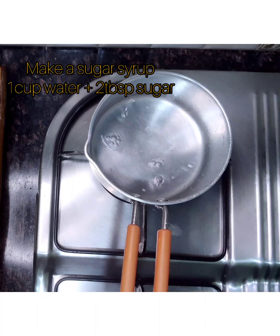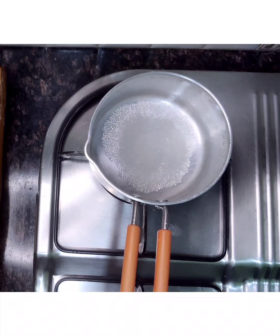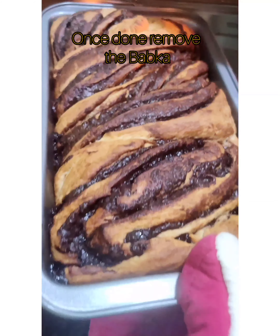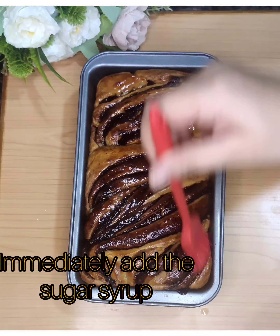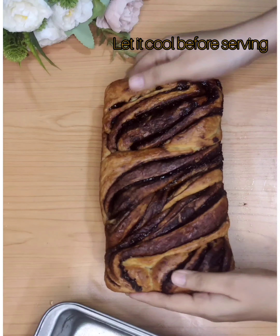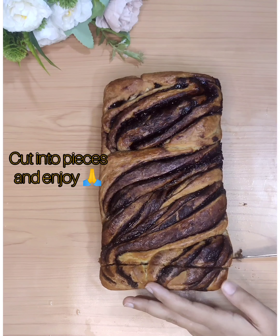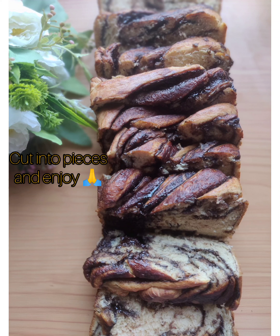Now let's make some sugar syrup with 1 cup of water and 2 tablespoons of sugar. When it's reduced to half, switch off the flame. Once the babka is ready, remove from the oven and immediately pour the sugar syrup onto it. Let it cool, make generous slices, and enjoy your chocolate babka. Do try this recipe and share your baking experiences. Thank you, bye!